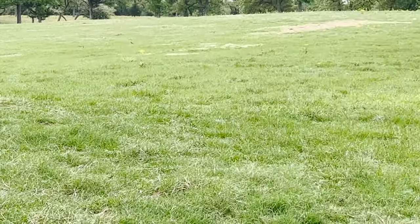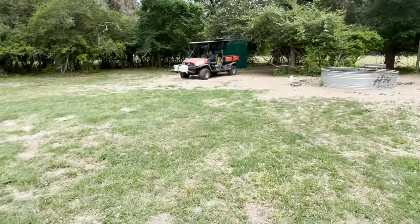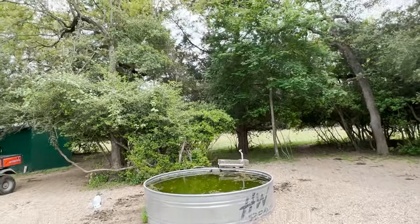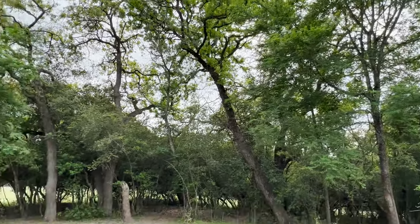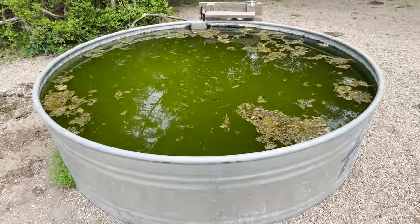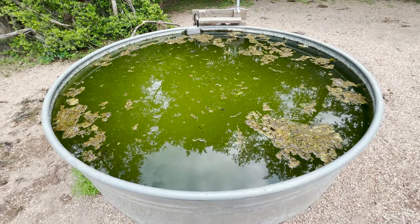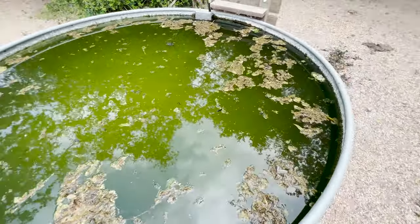I'm going to talk to you today about water for the cattle. I had a trough that is under some fairly good-sized trees, and the leaves from these oaks and elm trees tend to fall into this water trough. You can see this water's green and nasty. The cattle aren't in here currently, but I don't like this at all.